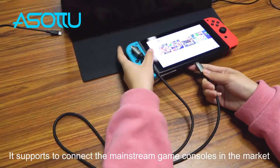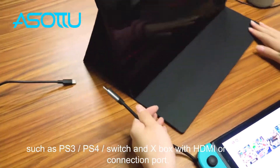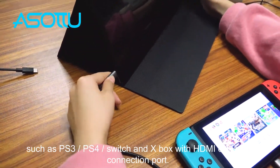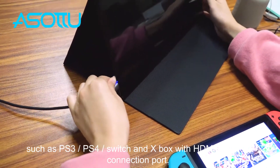This monitor supports connecting mainstream gaming consoles on the market, such as the PS3, PS4, Switch, and Xbox, via HDMI or Type-C connection port.